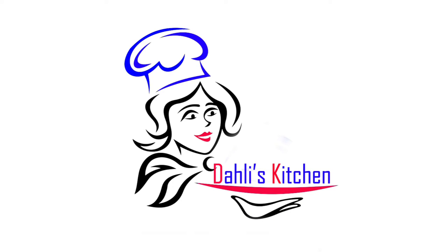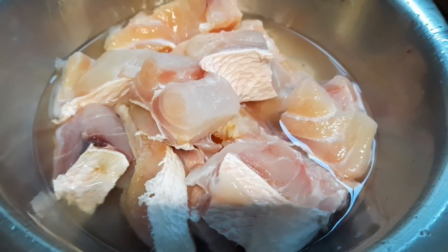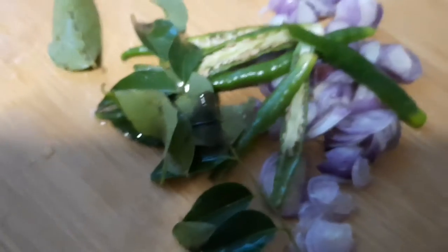Hello, dears. Welcome to Dally's Kitchen. It's me, Dallya. Today I'm making one fish curry.